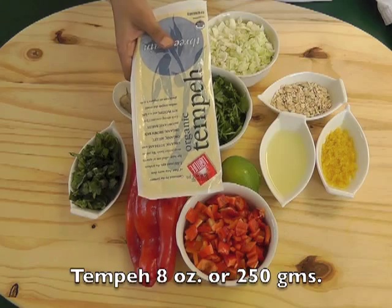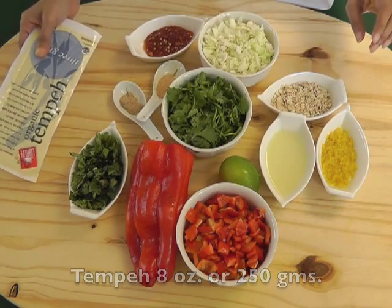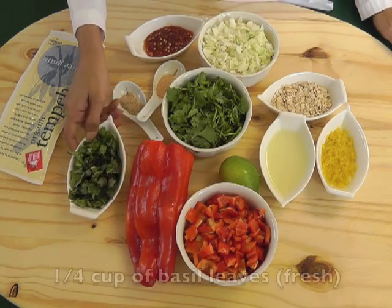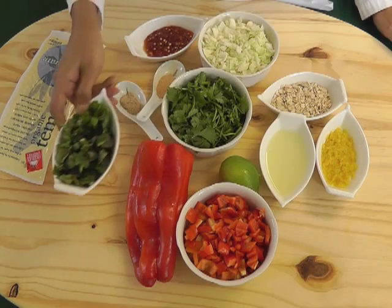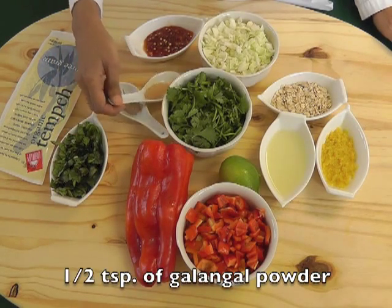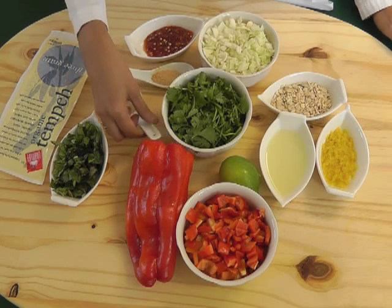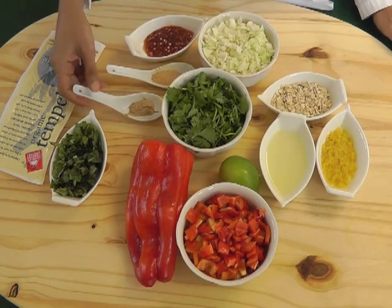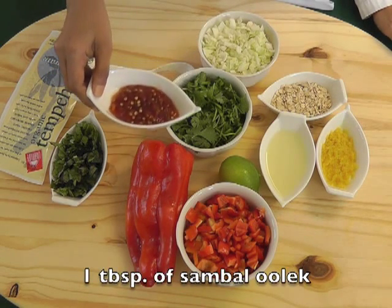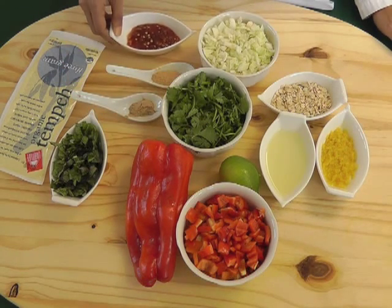For this recipe we need eight ounces or 250 grams of tempeh, one-fourth cup of fresh basil leaves, half a teaspoon each of galangal powder and lemongrass powder — you can use fresh if you want. One tablespoon of sambal oelek, which is a chili paste; you can use green chilies if you want.